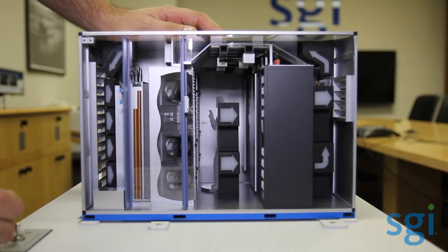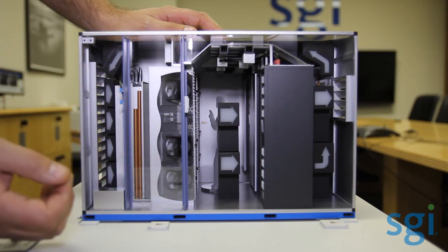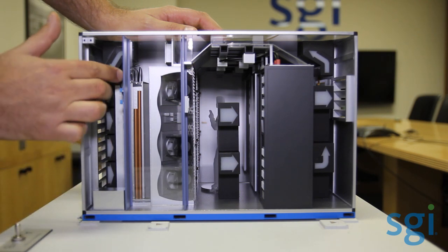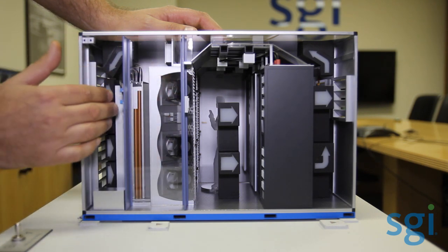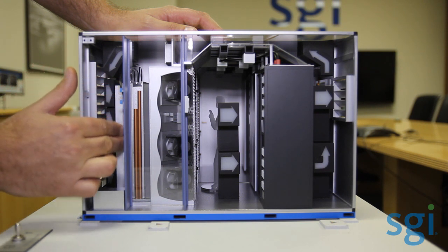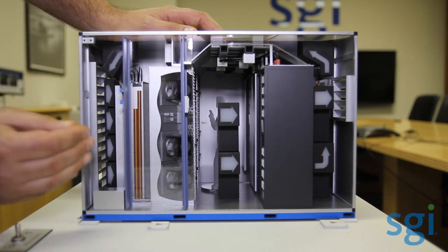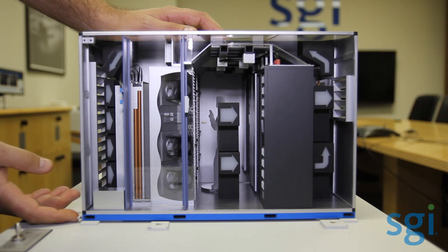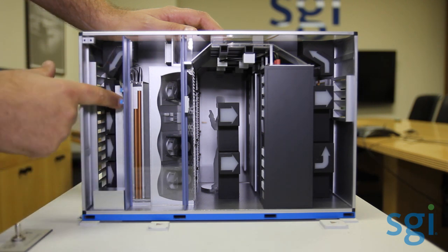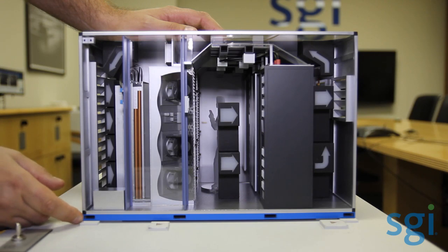The evaporative media system is a single-pass system. The limited amount of water that's required, based on what the monitoring control system identifies for hot and cold temperature, is added to the evaporative media system and will evaporate by the time it hits the ground. There's actually a drain pan in the bottom of the evaporative media system. The limited water that does make it through would drain out — each unit has a one-and-a-half-inch drain. Since it's a single-pass system, the water does not become more contaminated and can be drained into an existing sewer system or on the ground.